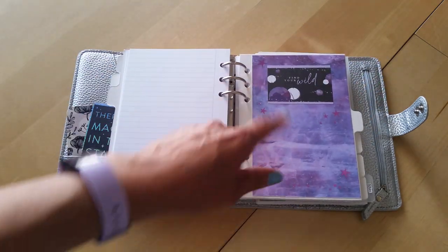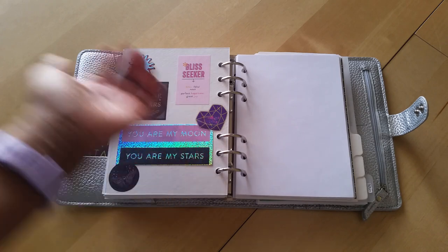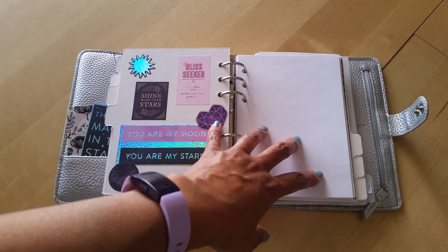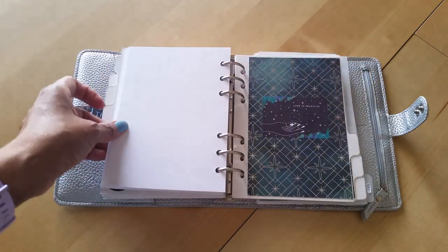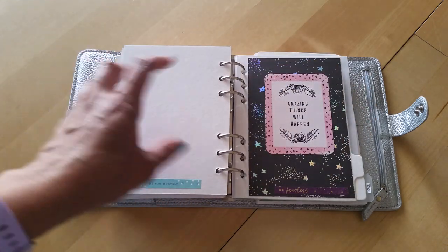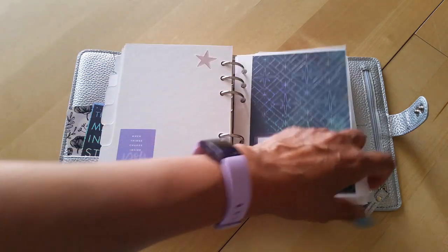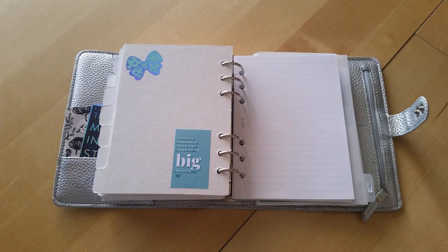The next divider is covered in pretty paper and this is just blank paper so I can use it for whatever I think of - right now I don't have a specific use but it fit so well I threw it in. The next few sections are empty but I have the dividers ready in case I want to add a section. I covered them up because I didn't like what was originally on them - these are the last three dividers with nothing in those sections yet.